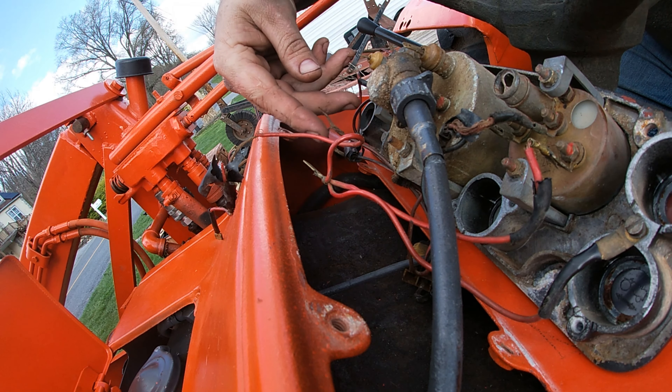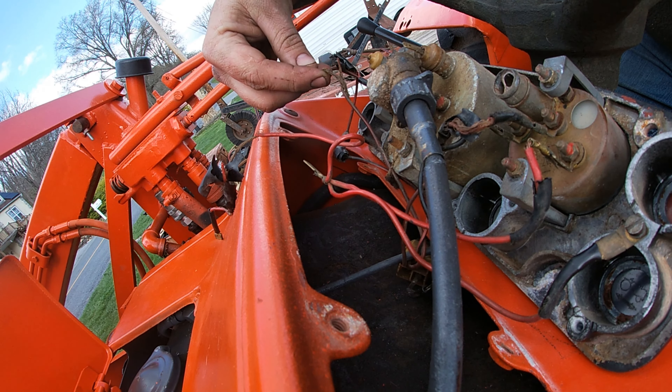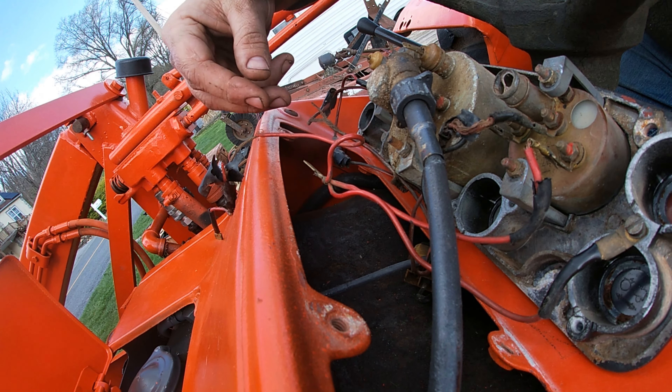I don't understand people. The Amish take this whole thing apart to clean it and get it all nice, but they leave this fucked up wiring? I mean, come on.